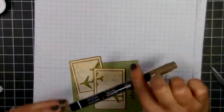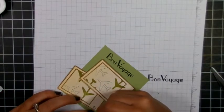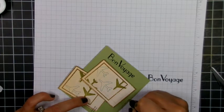I'm just getting my marker here — this is a chocolate chip brown — and I'm just drawing a line around the outside of that green cardstock.